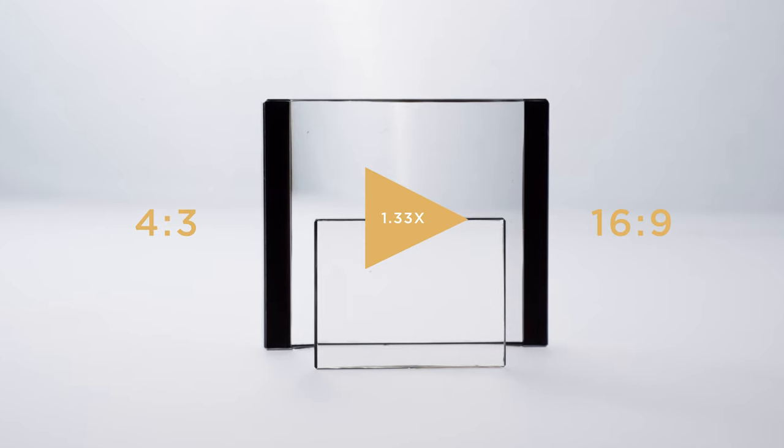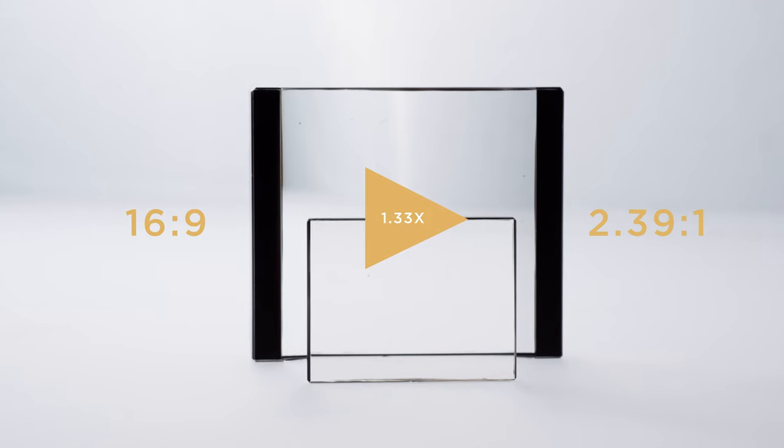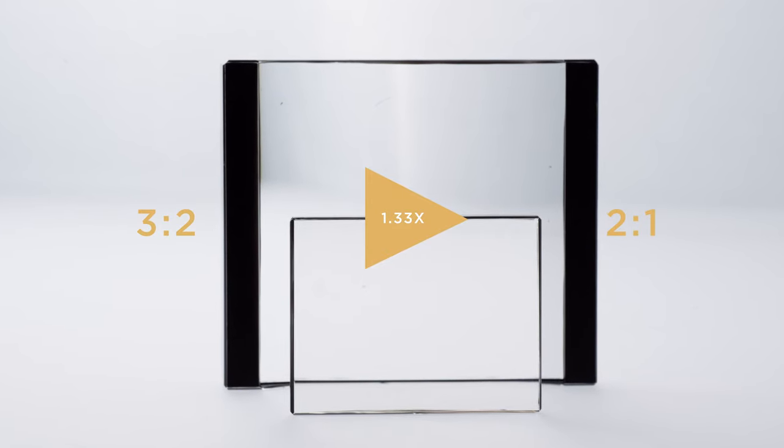If a 1.33x adapter stretches a 4x3 to 16x9, it also stretches a 16x9 to 2.39x1, or a 3x2 to 2x1 — which is what we are going to do with it.